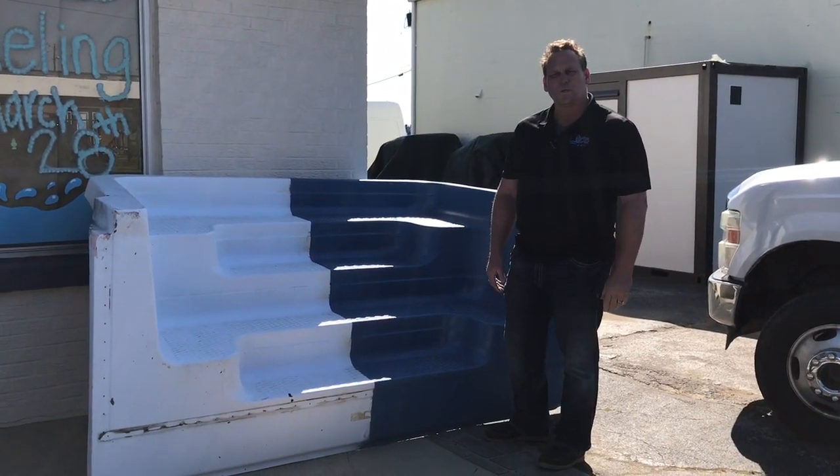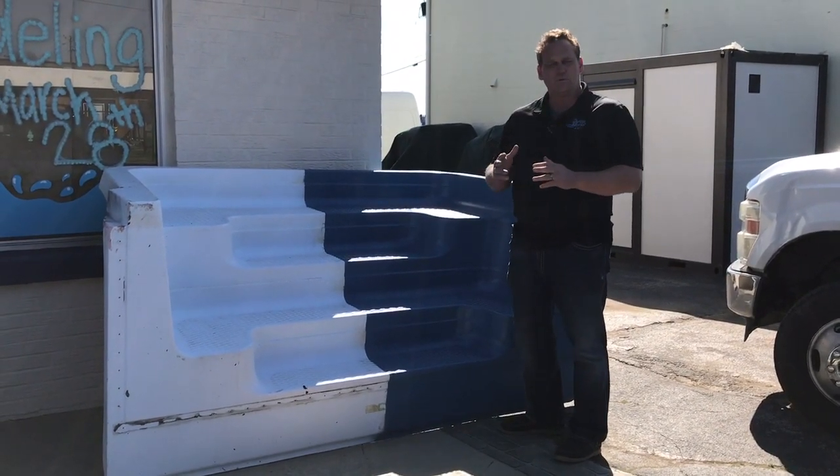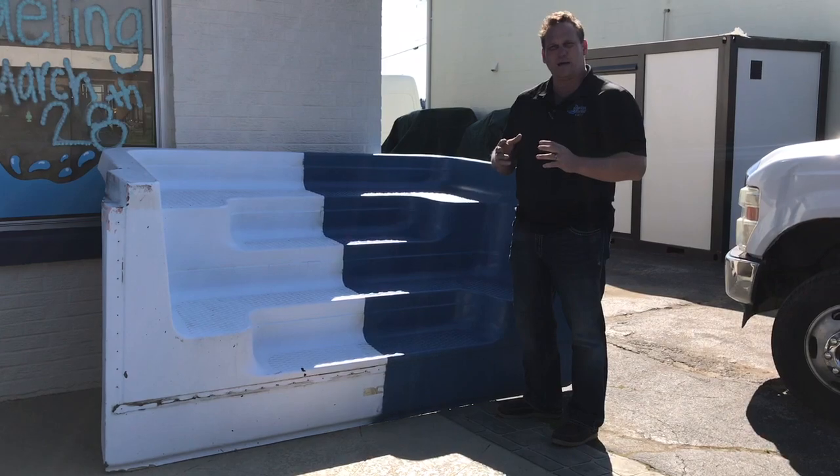Hey guys, Jay Tucker at SwimWorld Pools. I want to do a short little video and show you something that we have to be able to fix — old fiberglass steps that are in vinyl pools.